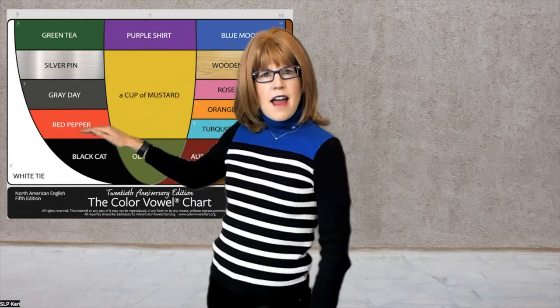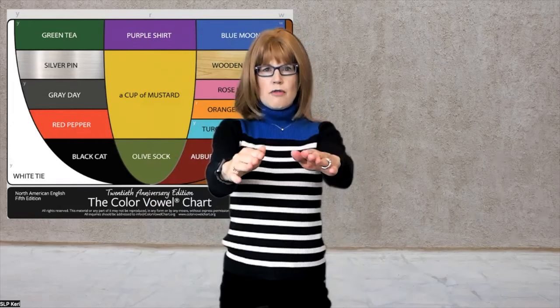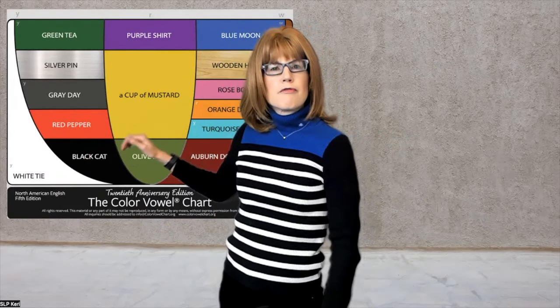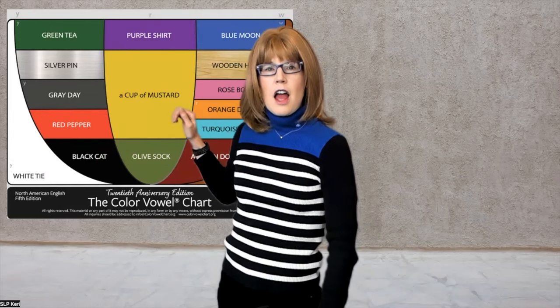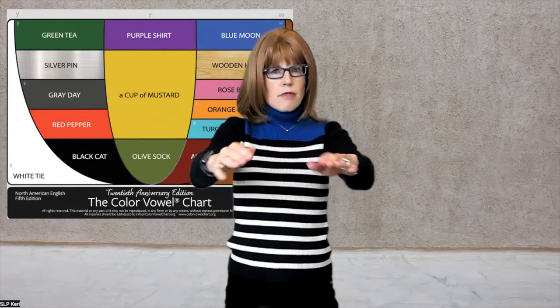Red — re-rest. Need a rest. Black — ra-ra-rabbit. Rabbit hole.